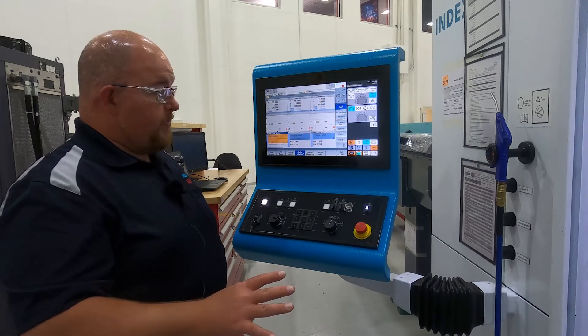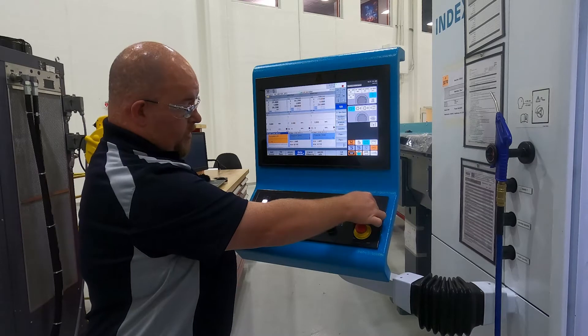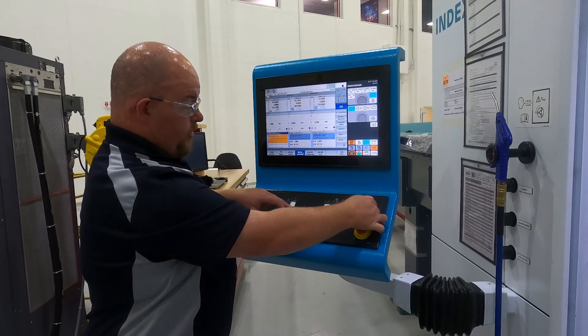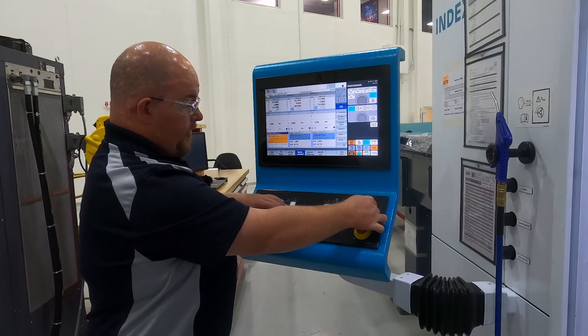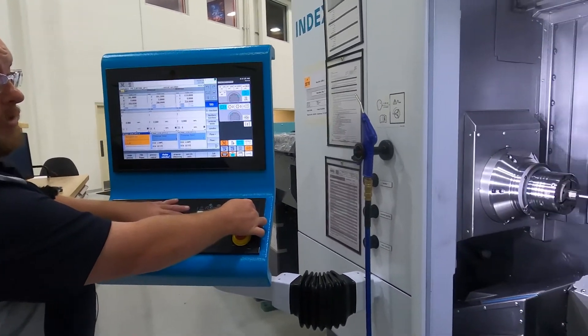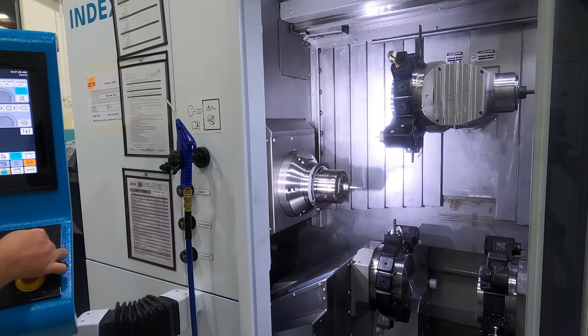When you turn the confirmation key on, the axes that will be available to you will light up. This is to have both hands on the control to make sure that you don't have any hands in the machine as an operator, for safety. So without the confirmation key turned, no axis will move with the door open.